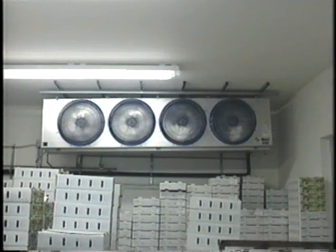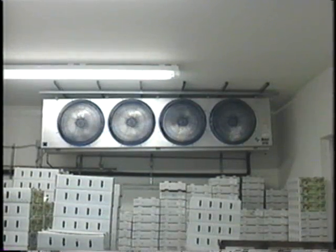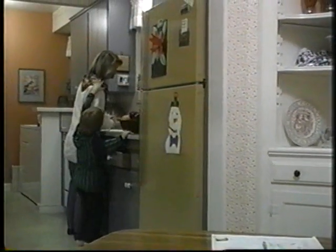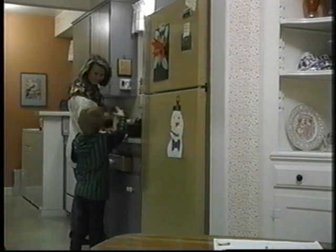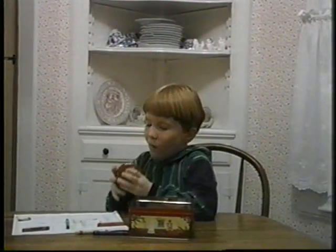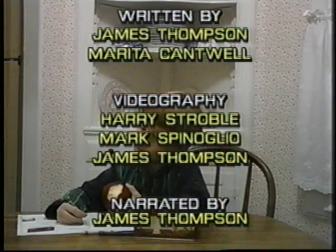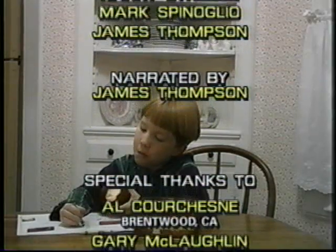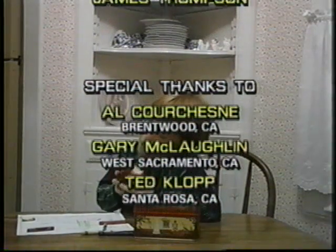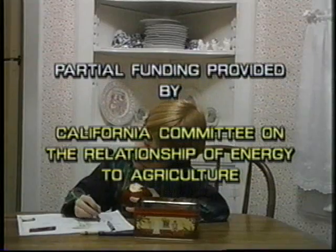High humidity reduces product moisture loss. The system should be designed to provide at least 90% relative humidity in the cold room. Whether you build your own cold room like Al did or buy one, good temperature management will improve your product quality and keep your customers coming back.